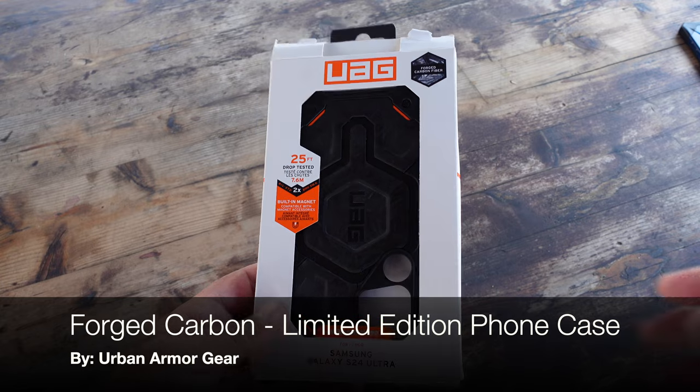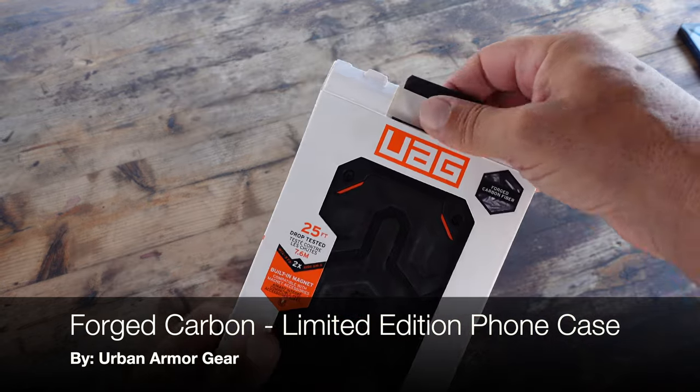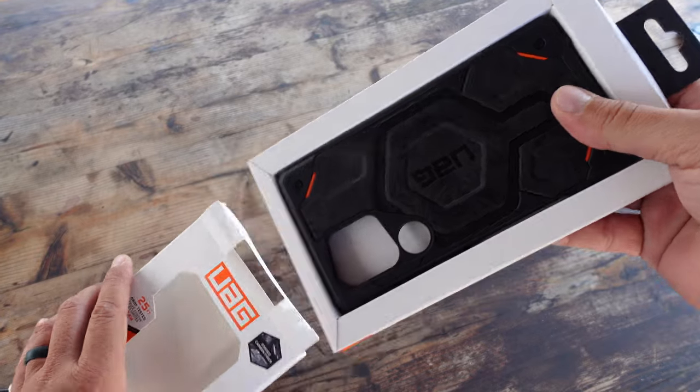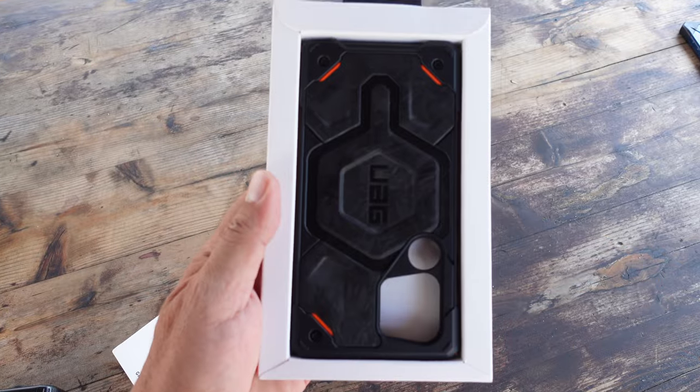Hello and welcome to my Coach Helder channel. Today I'm going to be talking to you about this new protective case that I picked up for my Samsung S24 Ultra Phone. The phone case is a forged carbon limited edition Monarch Pro and I received this case from Urban Armor Gear.